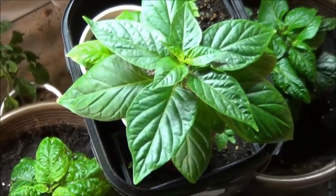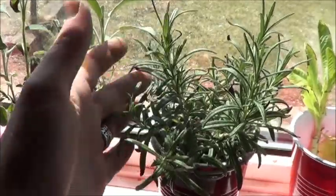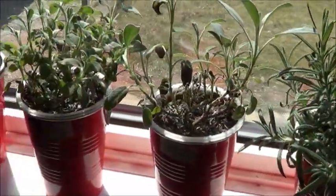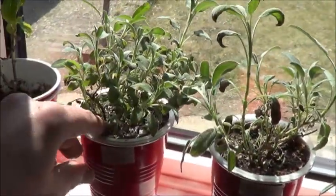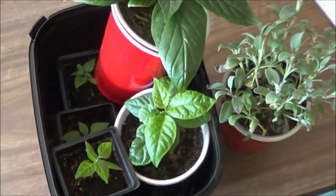Maybe I'll grab one of these herbs too. This rosemary is finally starting to do well so I don't want to mess with it, but I do have two sages. I'm kind of doing a little bonsai experiment with one, so that leaves the other one — all right, now we go to the yard.